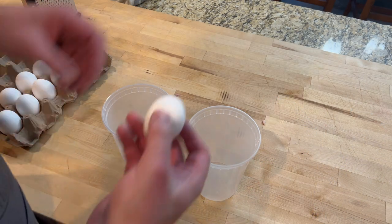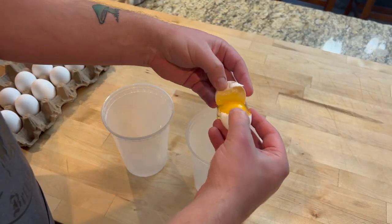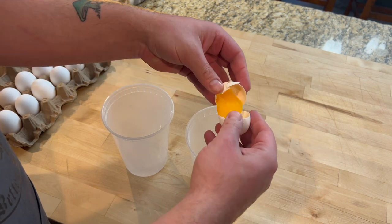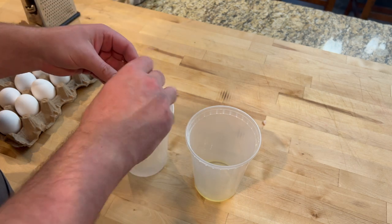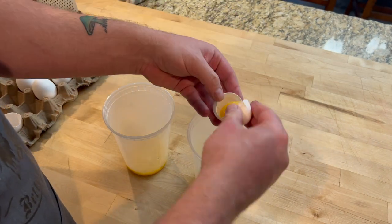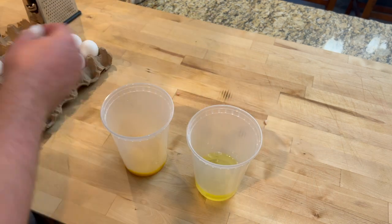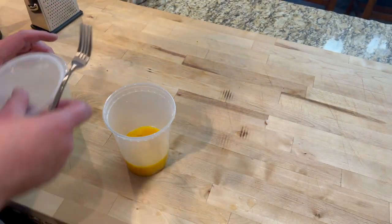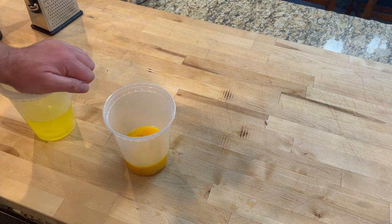We're just going to take these eggs — one of these is going to get the whites, and the other one is going to get the yolk. We'll save the egg whites and either make them into a meringue or something else at another time.